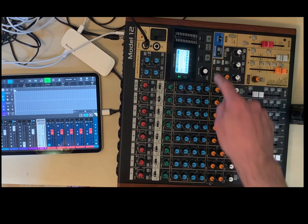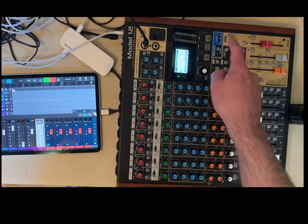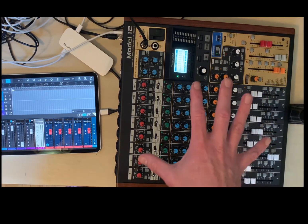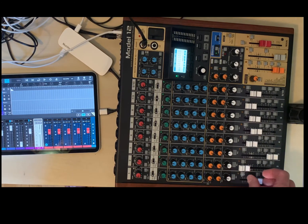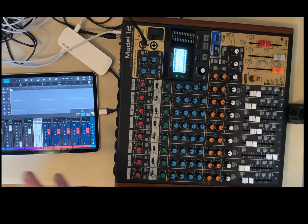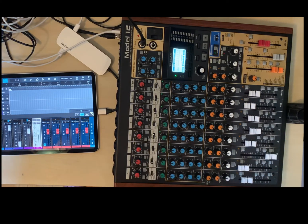Transport works — record, play, stop. So that's the main thing, that's what I really need. This is just a bonus here; I can just touch the screen, so that's not a big deal.